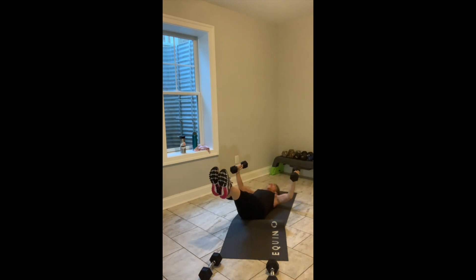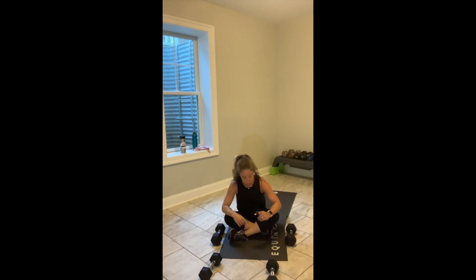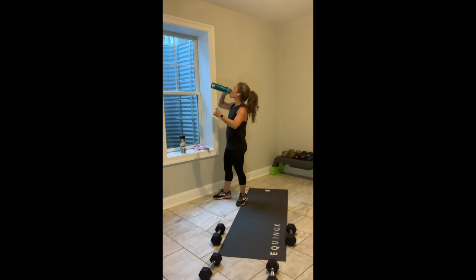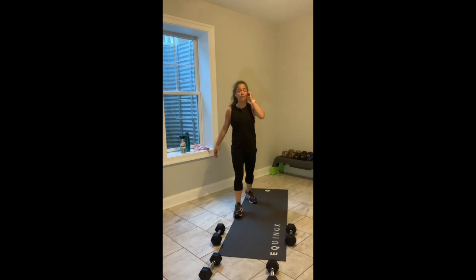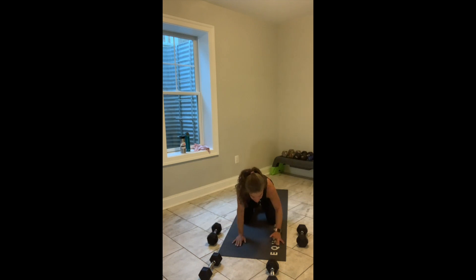Slow, controlled movements in this one are much more powerful than any sort of speed. If your lower back starts to disconnect from the floor at any point, give me one leg dropping at a time. Palms face each other — you have a soft bend in your elbows, and you have 30 seconds left.